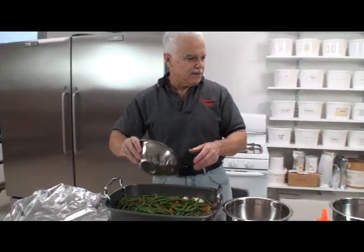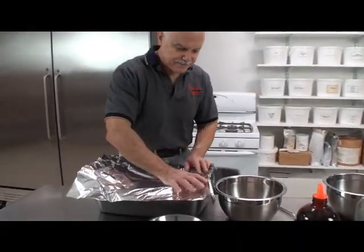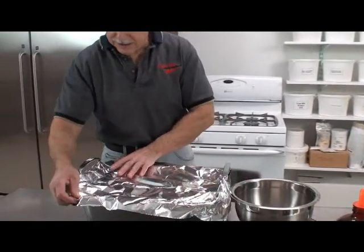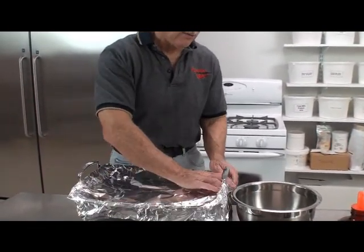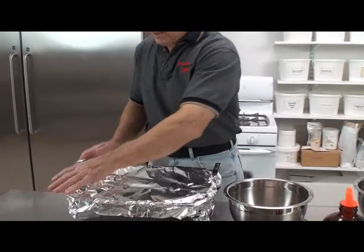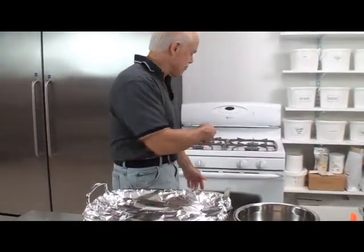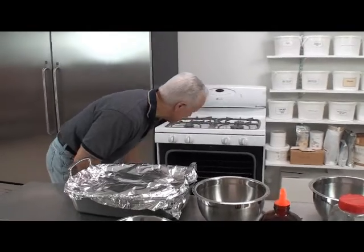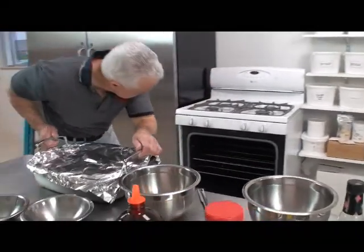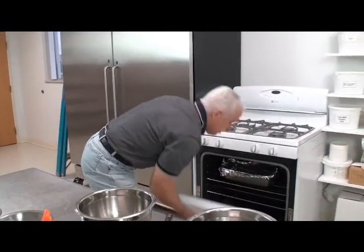Then we're going to cover this. You put this in a pan with a cover. We just couldn't find the cover, so we used aluminum — as they say in chemistry, AL foil — aluminum foil. We preheated our oven to 325 degrees. We're going to put this in there at 325 degrees for two hours. We're going to go watch some TV — the man show or some tractor pulls or drag racing.